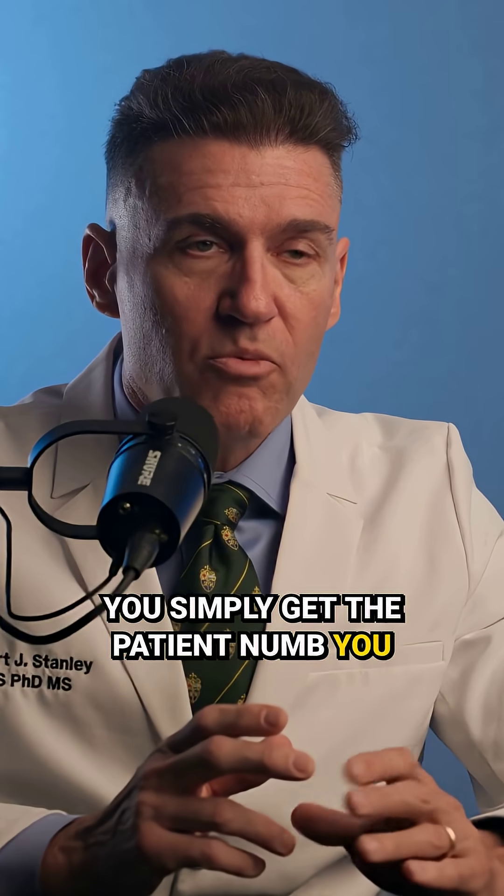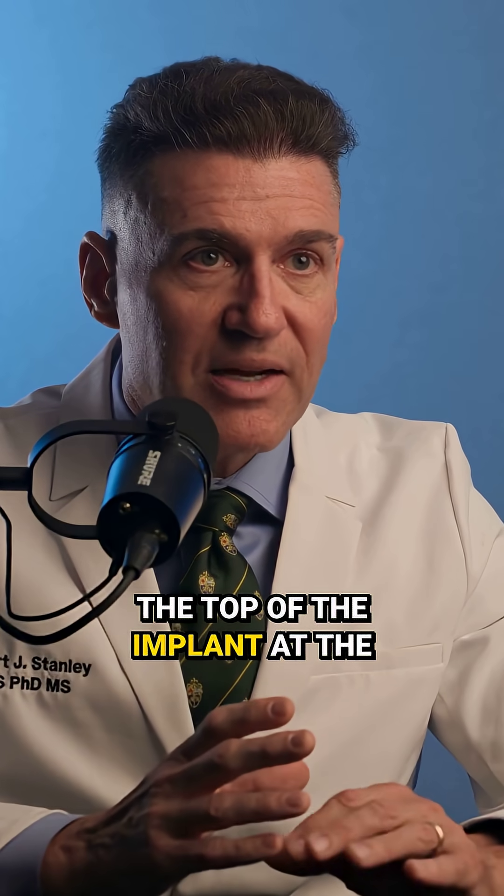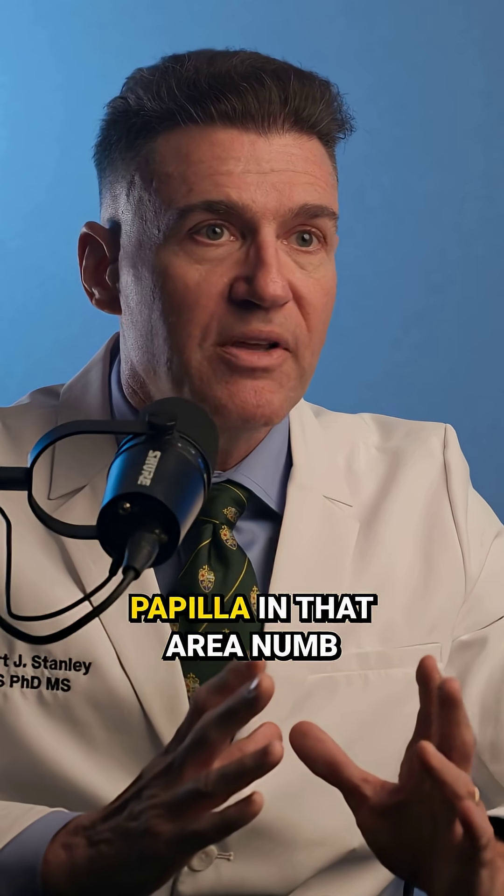You simply get the patient numb. You do a little injection right around the top of the implant, at the platform of the implant, to get the papilla in that area numb.